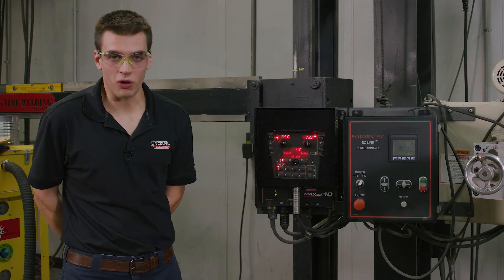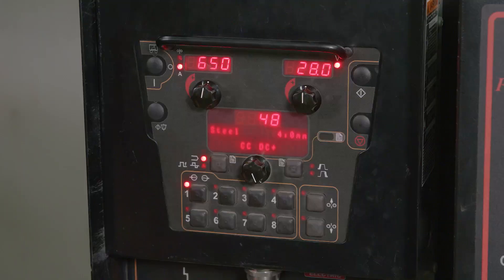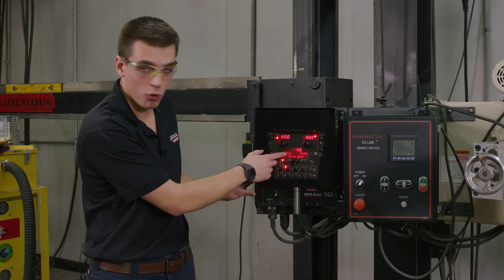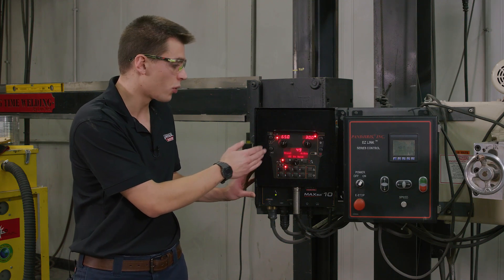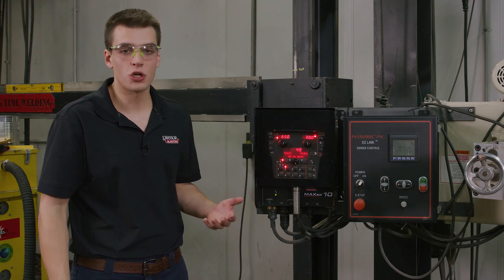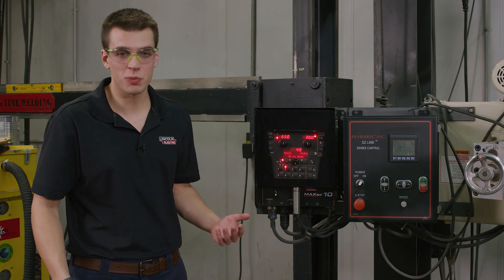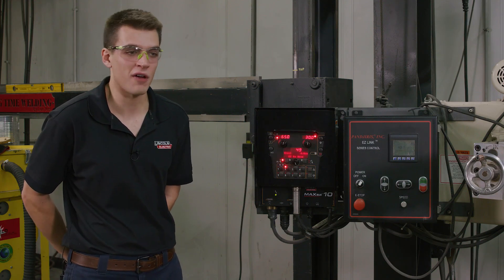Now we're getting ready to make our second weld, which is going to be in a balanced AC square wave mode. I'm going to press memory button 2 on our Maxa 10 controller, switching us into mode 49 — constant current square wave for 4 millimeter wire. We're going to be running the same 650 amps and the same travel speed, but we're increasing our voltage from 28 to 30 volts. AC tends to run a little bit colder than DC positive, so increasing voltage by 2 volts should help the bead wet into the plate more — that's about a 7 to 8 percent increase in heat input.